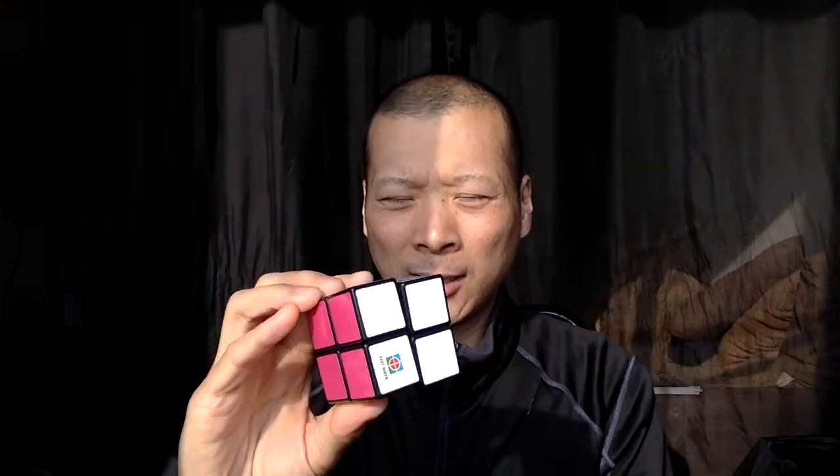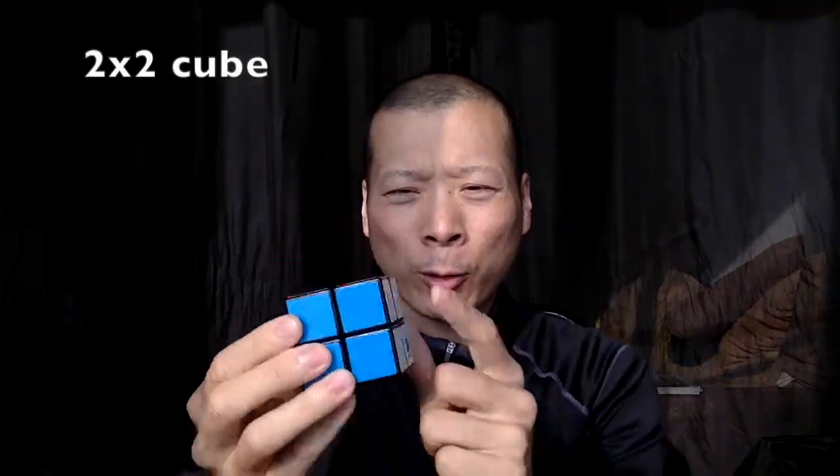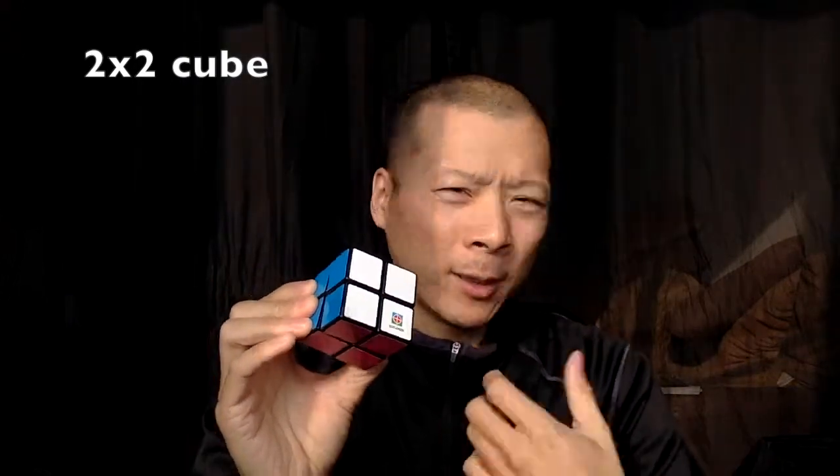And that was a four-colored, four-squared cube. I'm going to try maybe a nine-squared one next time. Tell me what you think, and tell me if you can do it. See you next time, bye!